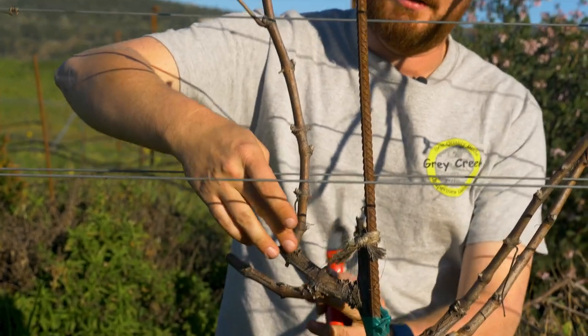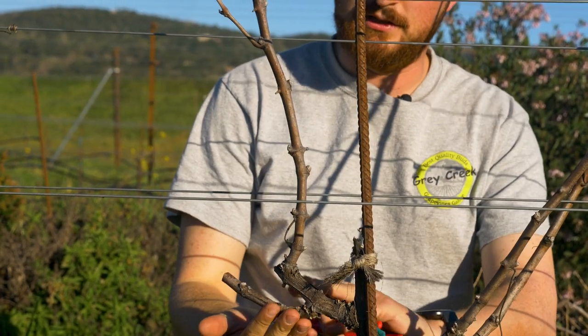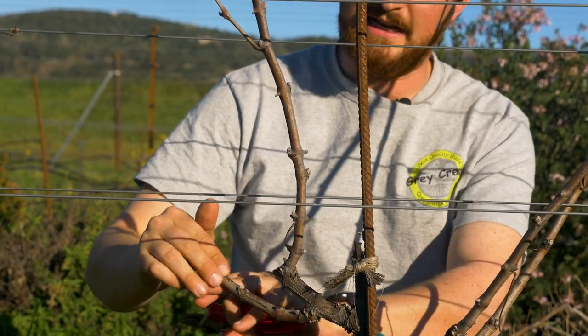So for this year, this is a potential cane and this is the spur. Next year we will do the exact same thing — the lower bud becomes the spur, the upper bud becomes the cane.